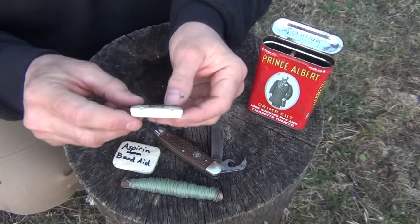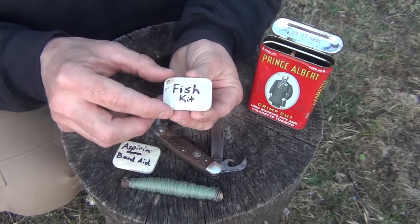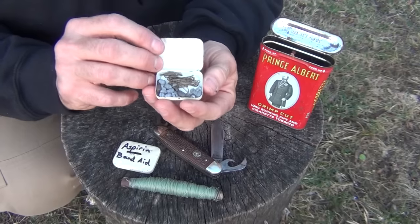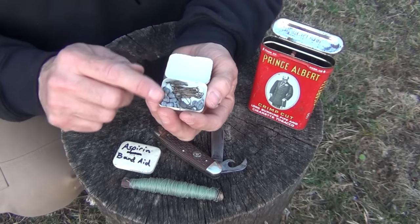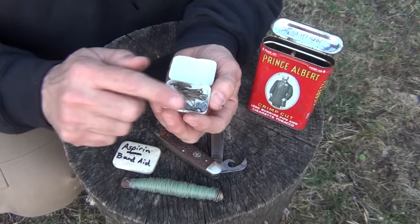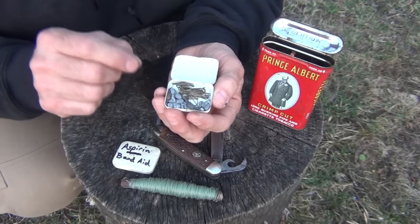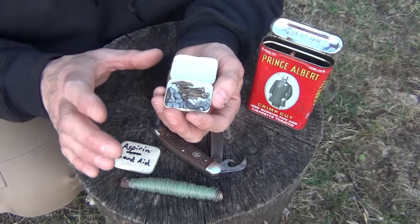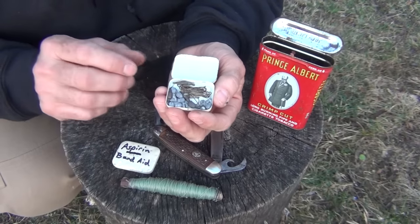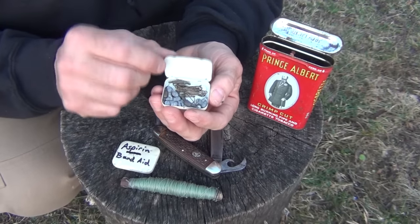Next, we have another small metal tin, and this is our fish kit. Opening this up, we have three swivels — just brass swivels — ten lead sinkers, and then twenty small number six fish hooks. You can always catch big fish with a little hook, but you can't catch a little fish with a big hook. So you want small hooks in your emergency kit.